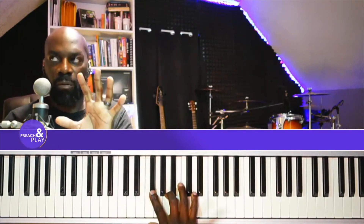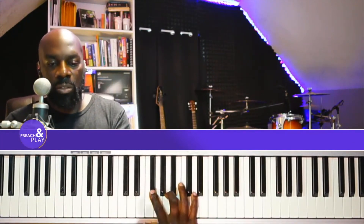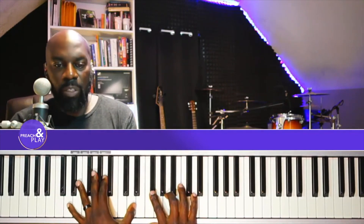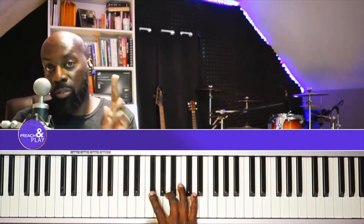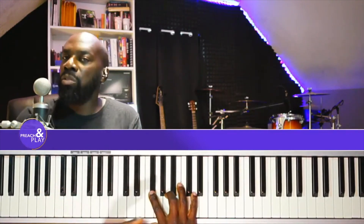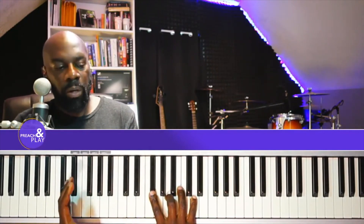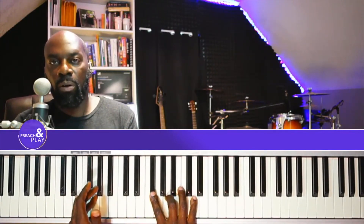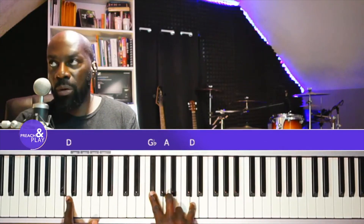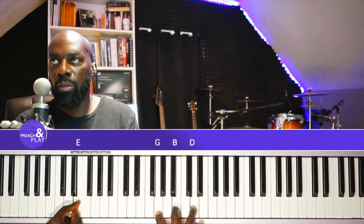For CCM, here's a quick beginner foundation — some chords you can use. I'm going to illustrate this in two CCM songs, and you can also use these same chords on hymns. On the 1 bass, play the 1 chord. When you go to the 2 bass, go to the 4 chord, which is the G major.